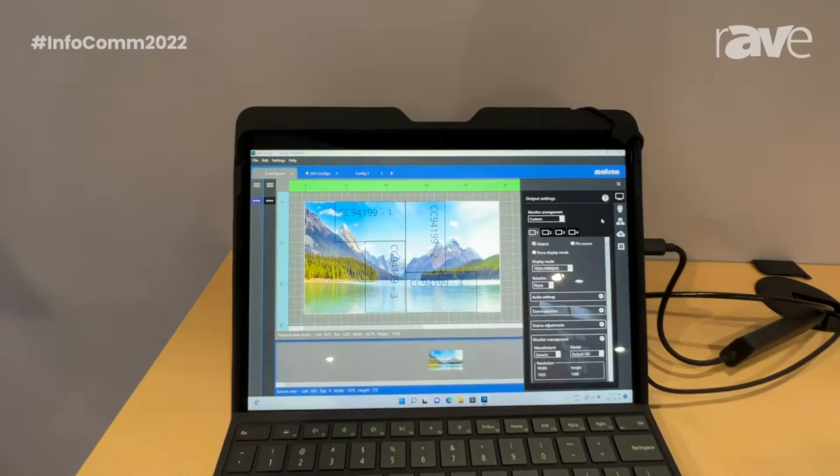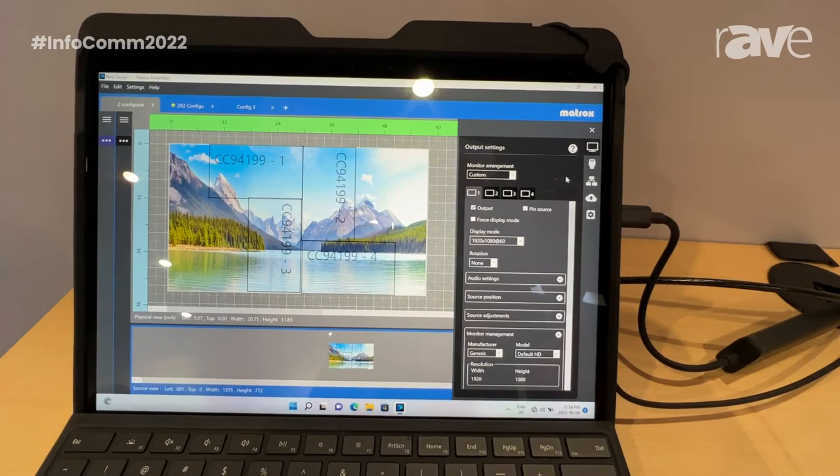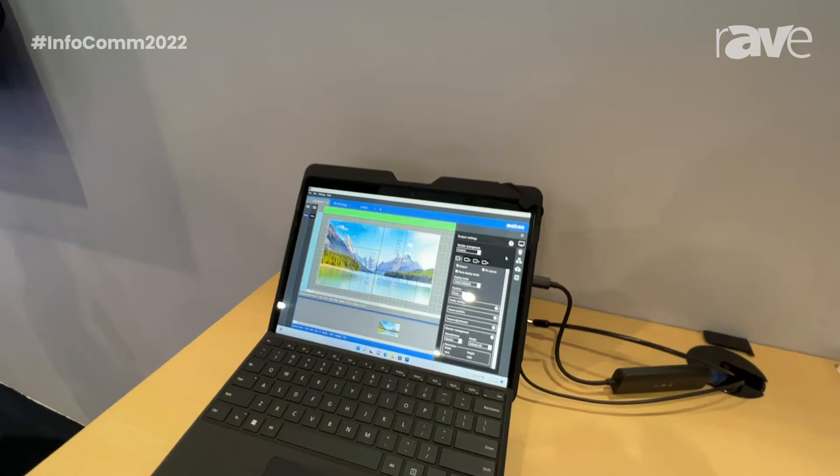However, it is very quiet and robust because it is fanless, and easy to deploy because of the on-device push button and bundled Powerwall software.